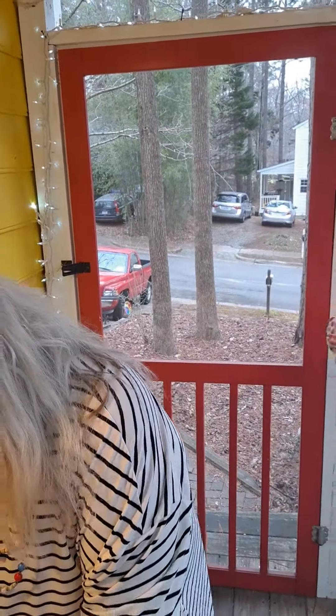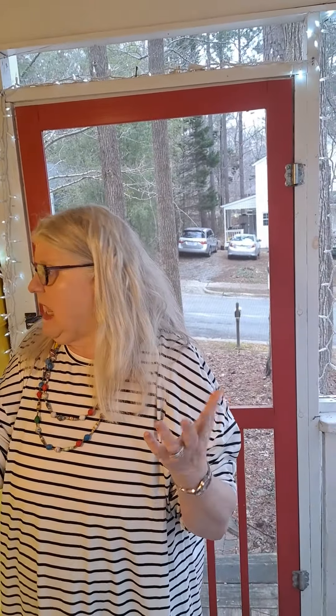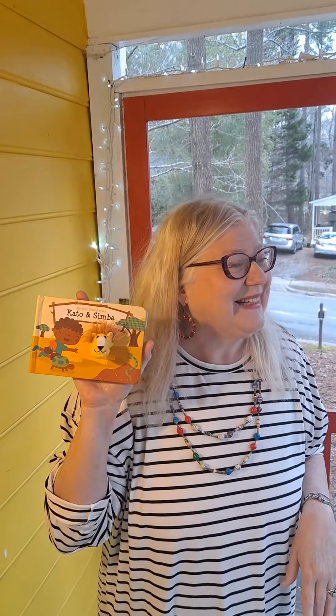Simba and Kato, thank you for joining us today. It's time to wave goodbye to our friends at home. Bye-bye, friends! Simba and Kato and I hope that you have a fantastic rest of the day, and we'll see you again soon. Bye-bye!